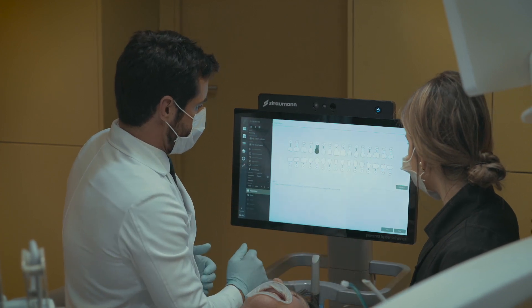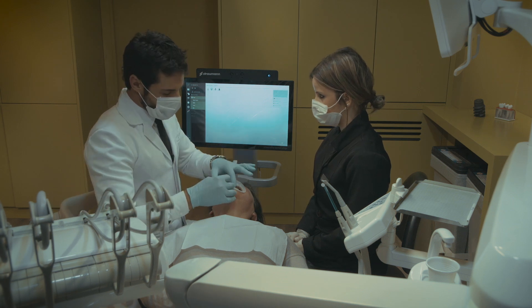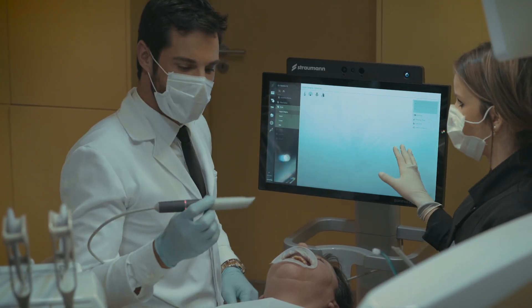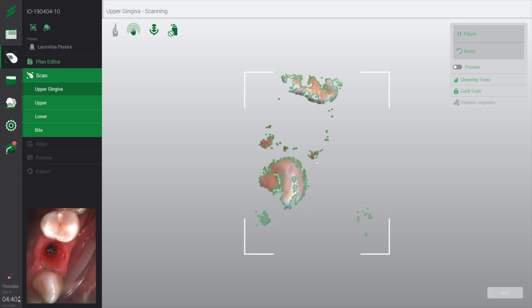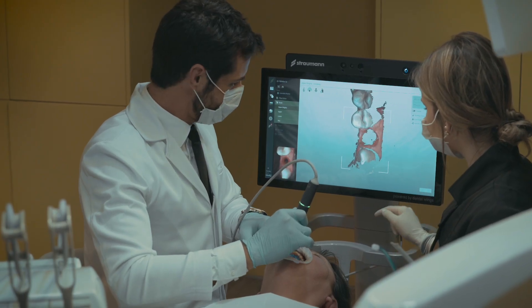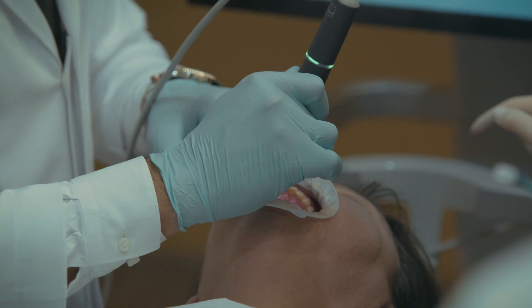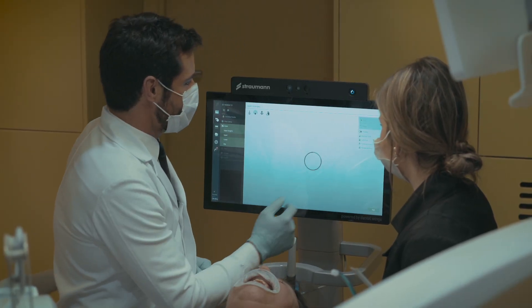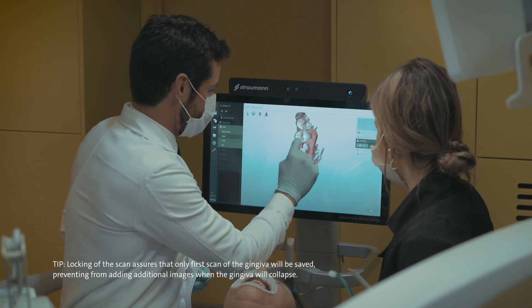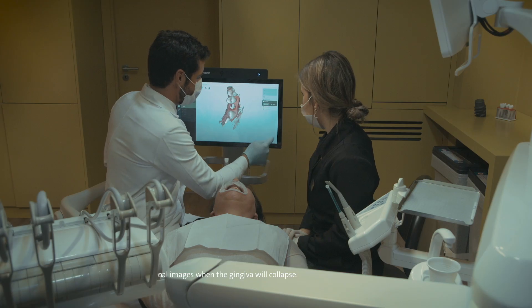Let's go for our scan. Here we need to first remove the provisional crown. So here you start by scanning the upper gingiva — you only scan the emergency profile and the lateral teeth that you want. Now we will lock our scan using that option, and then you trace a circle on the emergency profile, and then click next.